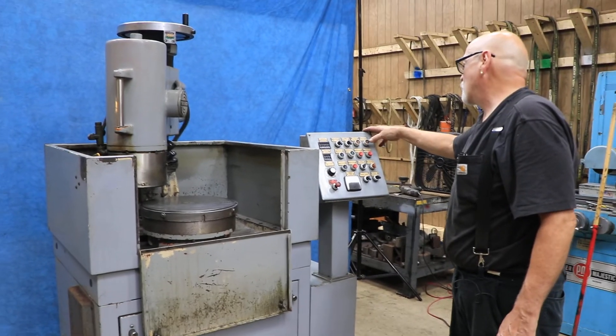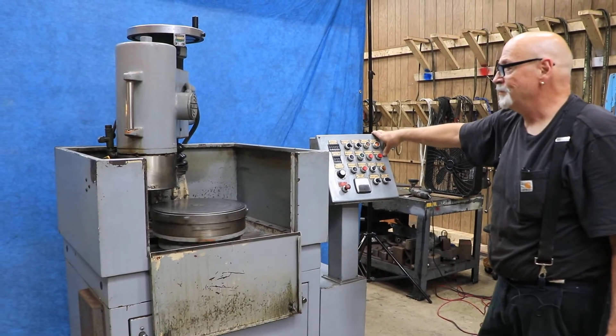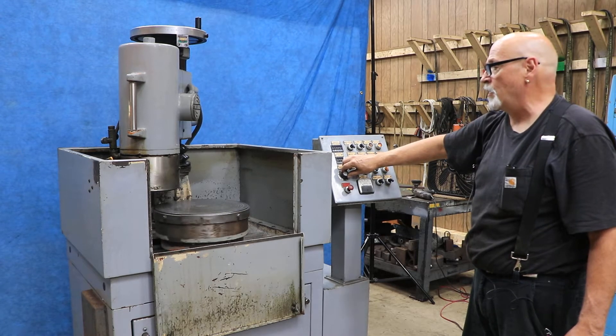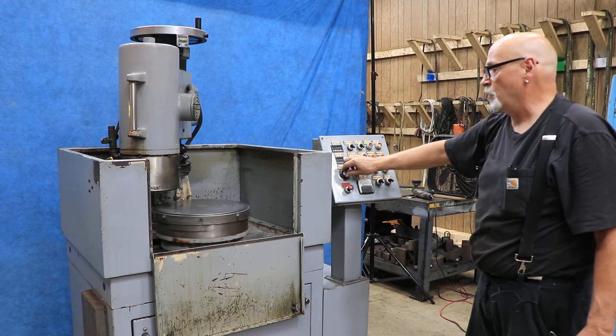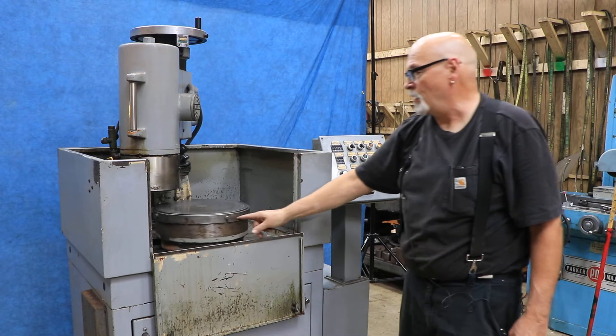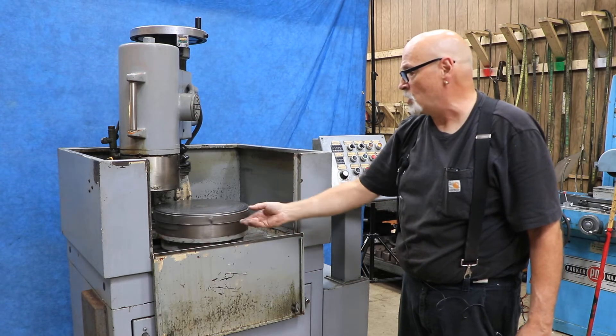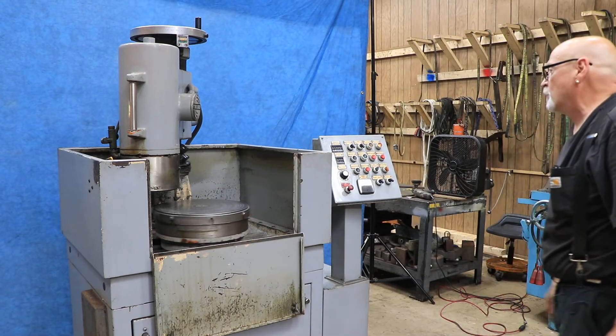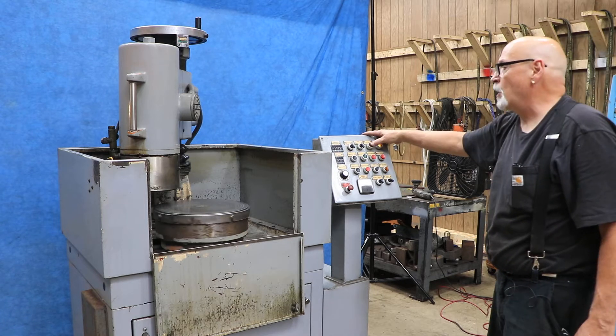You have an automatic cycle where it will feed down whatever amount you put in and stop. We'll start the table. You have a potentiometer here to slow down the magnet and do whatever you want with it. On the outside of the magnet, there's a ring that when you loosen these nuts, you can tap that ring up to create a railing around the chuck.